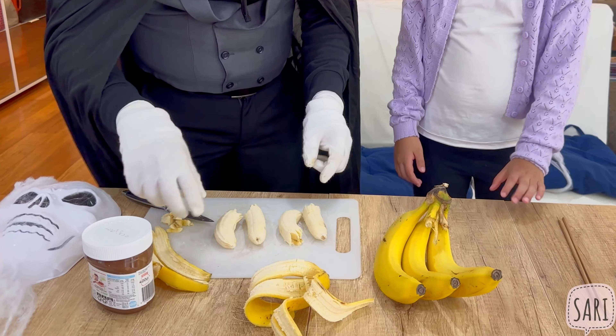Looks creepy and scary! Yeah! You've got all your Halloween treats, Sari — the Banana Ghost, the Apple Monster Mouth, and your Rice Krispie Monster! The Halloween treats you made this time are all healthy options! Nice! Thank you for sharing, Sari! Thanks for watching — don't forget to subscribe! Happy Halloween!